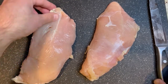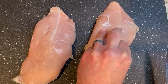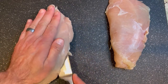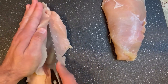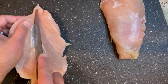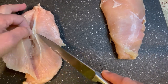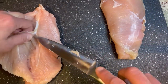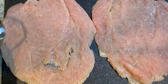Here I have two turkey tenderloins. You could definitely use a turkey breast if you'd like, but I like the tenderloins because they're just as tender and a little more cost effective. We're going to butterfly these — cut each one in half and open it up. We also want to take out the little tendon string inside all tenderloins; it's very unpleasant and chewy, so remove that completely. Then cover them in plastic wrap and pound them until they're about a quarter inch thick.